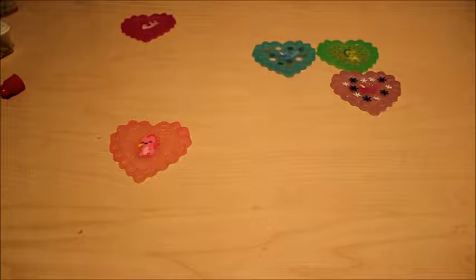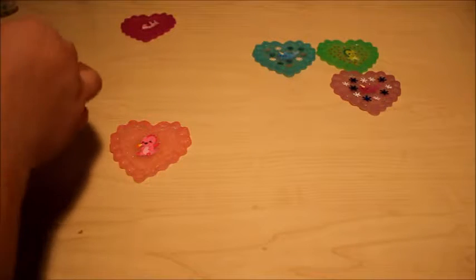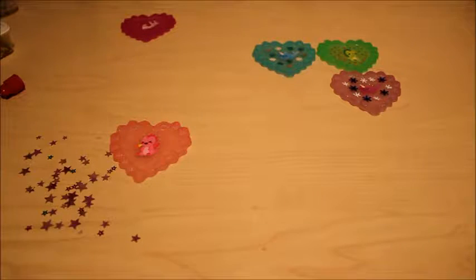That one's done — that's what it looks like. So I've got three down, two more to go. For this next one, I think I'm gonna use the light pink — it has some different colors in it.